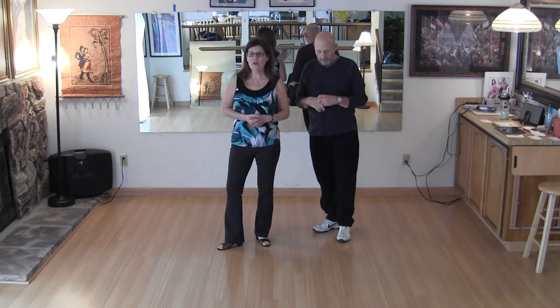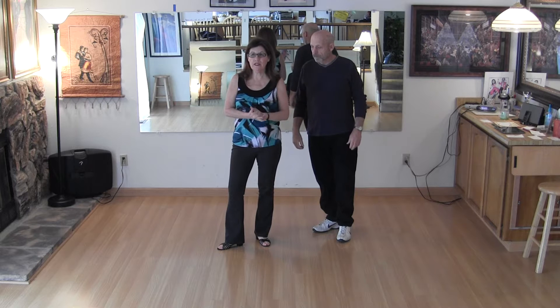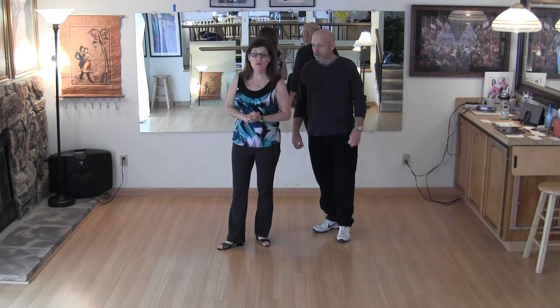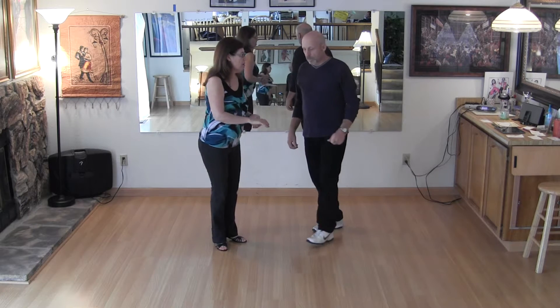Hi, this is what we taught on Tuesday for the month of January at the Flamingo in Santa Rosa. It's an intermediate west coast swing. I want to remind you that this is only a review tape, not a teaching tape. So this is what we taught.